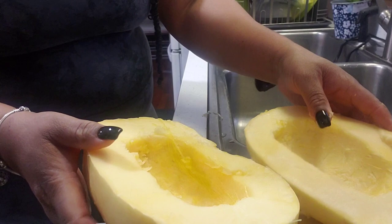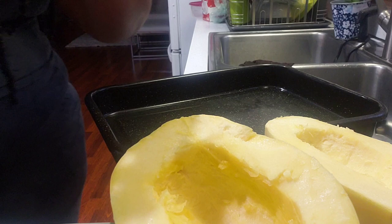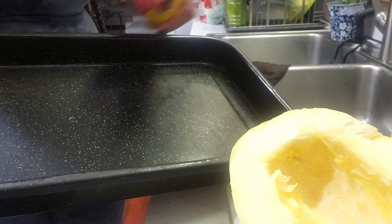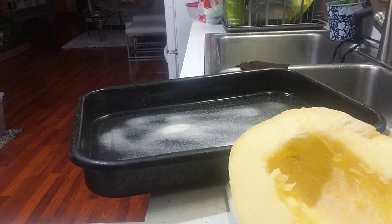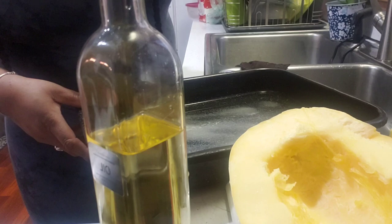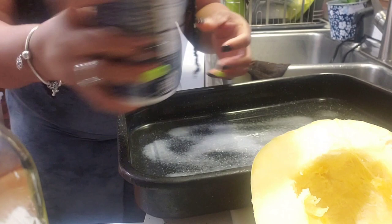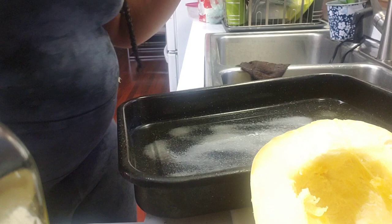Now grab a baking tray and a can of Pam. You're going to spray your baking tray with the Pam — let me just move those out of the way — go ahead and spray your baking tray, get it all nice. As for the squash, you're going to be using oil but not right now. I'm going to season the squash a little bit, adding a little salt and pepper to taste. You don't have to if you don't want to, but for me a little salt and pepper — as Caribbeans we gotta season up a little bit, right?